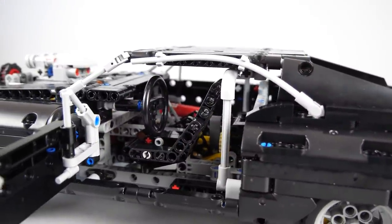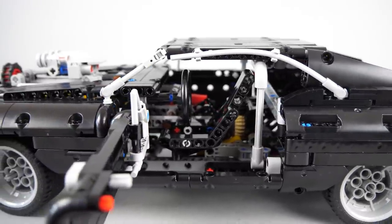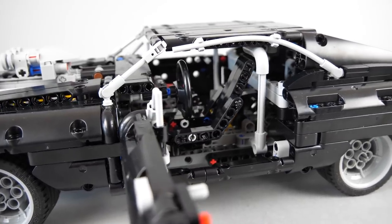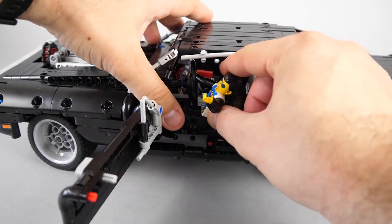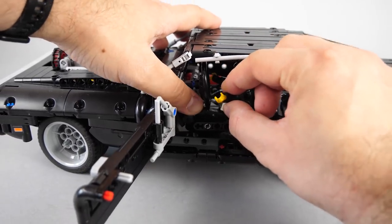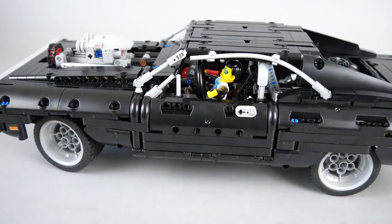Now let's see if we can fit a driver in this car. The steering wheel seems to be really big and there's not much space between that and the seat, so our chances are low — but let's give it a try. As you can see the guy actually fits, but the steering wheel looks huge in front of him. If you close the door the result is actually not that bad; he looks a bit like a kid who stole the car, but I think it works.